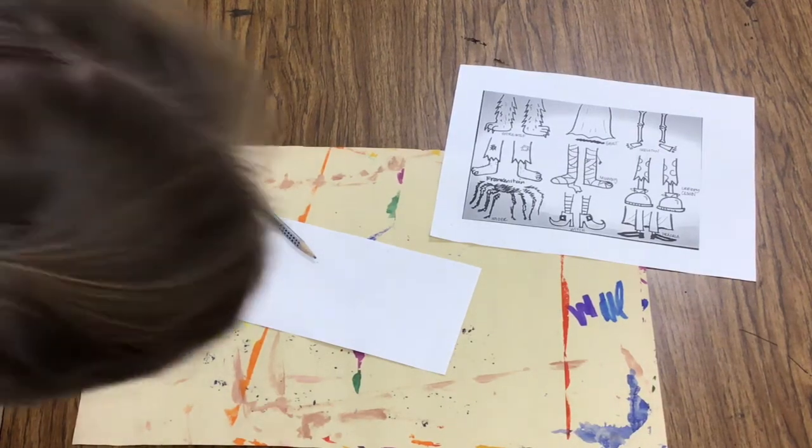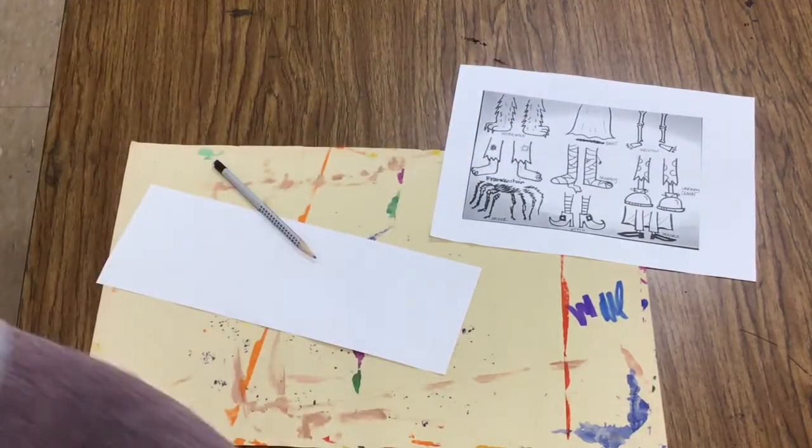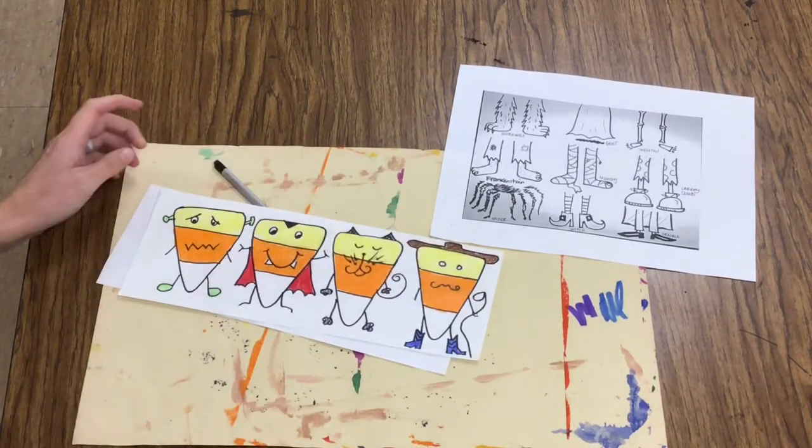Artists, for your make and take today, you are going to be making some candy corn characters, and they are going to be all dressed up for Halloween.